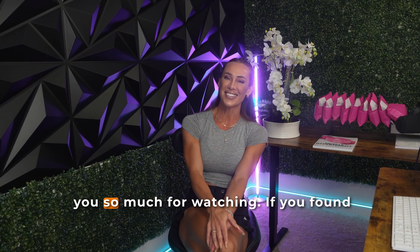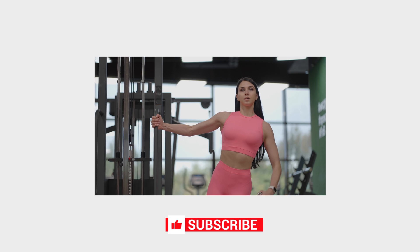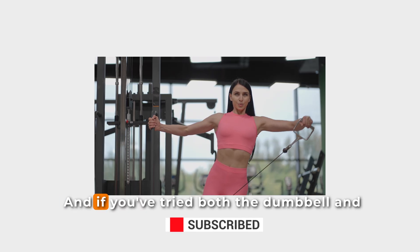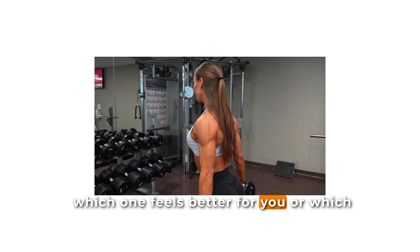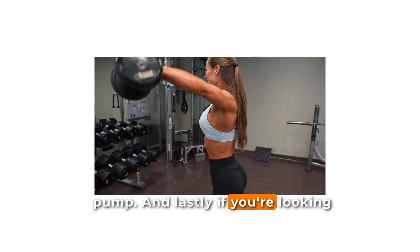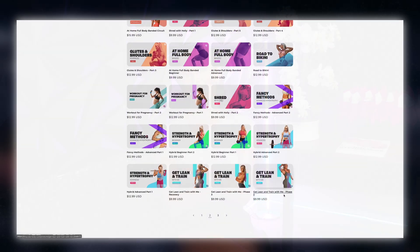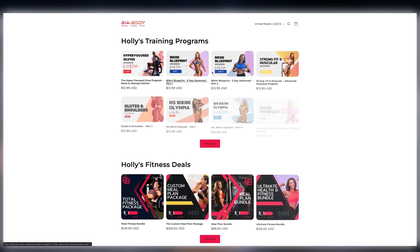Thank you so much for watching. If you found this breakdown helpful, make sure you hit that like button and subscribe so you don't miss any of our upcoming deep dives into training, nutrition, weight loss, and the science behind muscle growth. If you've tried both the dumbbell and cable lateral raises, let me know in the comments which one feels better for you. And if you're looking for evidence-based training programs, head over to my website — I have hundreds of six-week training programs for all different interests, locations, and experience levels, including my most recent hyper-focused glute program that I use as an IFBB bikini pro competitor. Thanks again for watching and I'll see you in my next video.